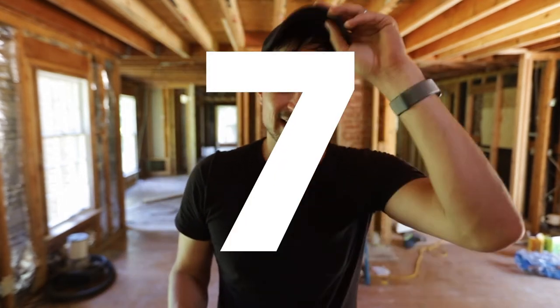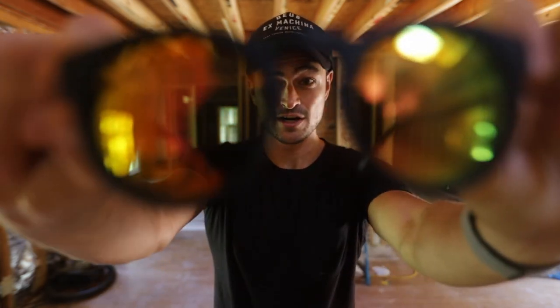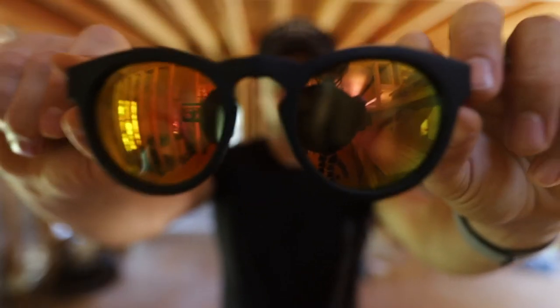Number seven, and I take this one very seriously, is eye protection right here. I think this is one of the most important yet sometimes forgotten. I wear sunglasses because I'm going in and out. Some people wear the clear glasses — just make sure they're tight to your face. There are actually safety-approved ones.